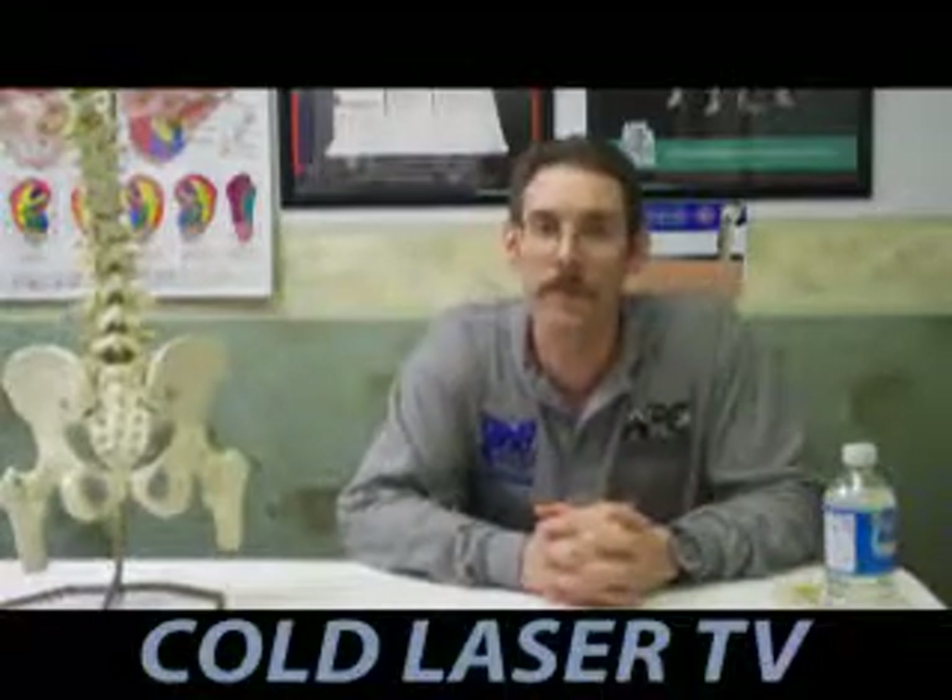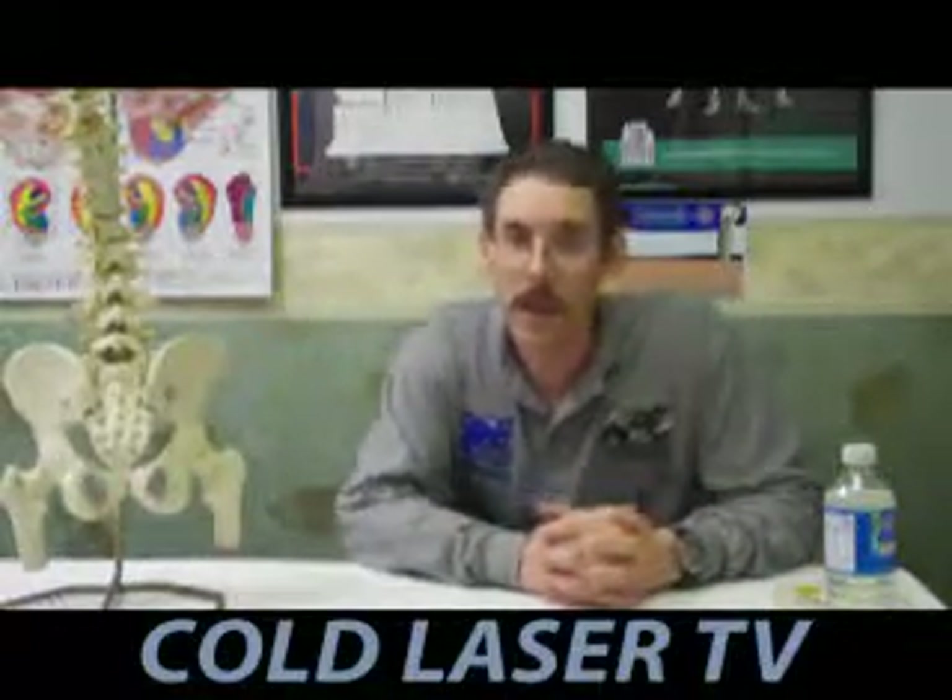I have been a chiropractor since I graduated from Logan College of Chiropractic in 1993. I've been practicing in Vernon since 1996.